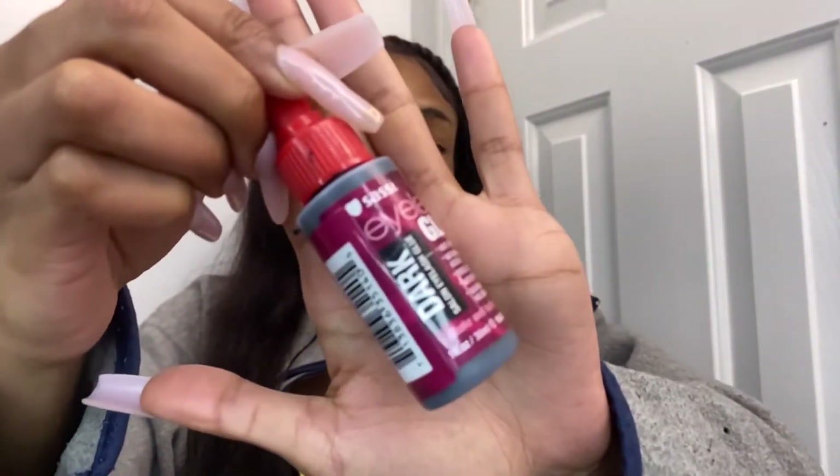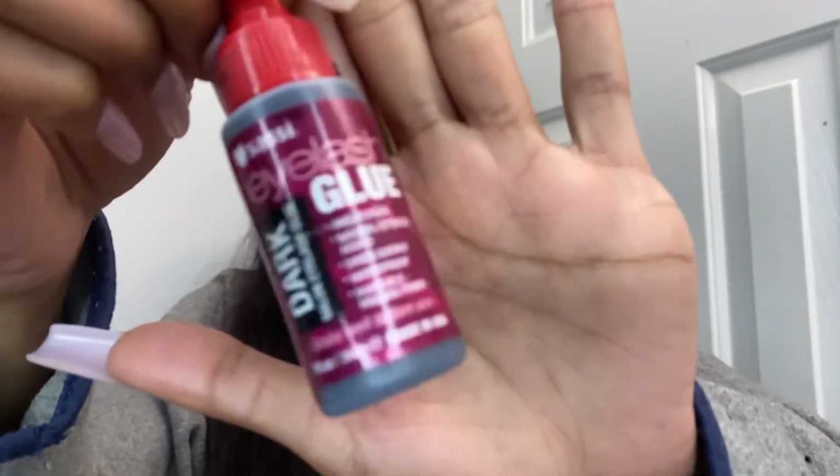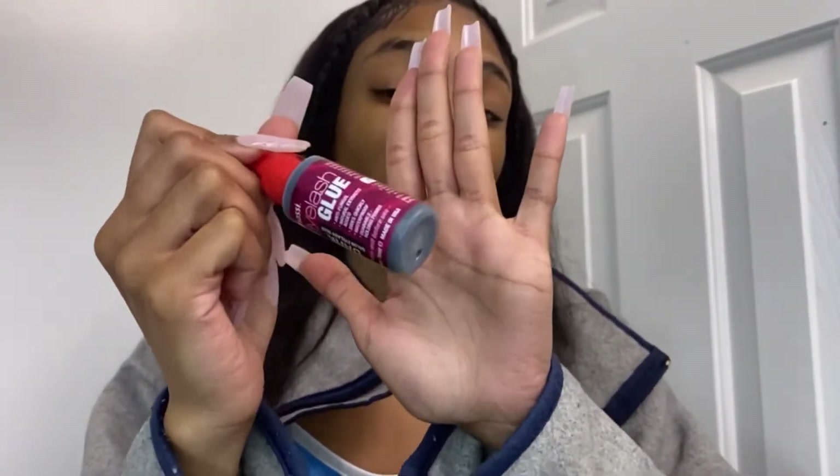So the first thing I like to use is this eyelash glue. It looks like a hair glue bottle — like the kind you'd use for doing quick weaves. This is my favorite eyelash glue; my best friend put me on to it a couple of years ago because I was stuck using actual hair glue for my lashes. They changed the formula in the hair glue and it started irritating my eyes, so I switched to this and it works perfectly fine and makes my lashes last a little bit longer.